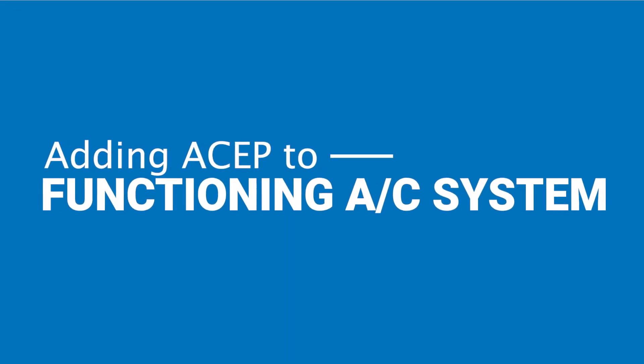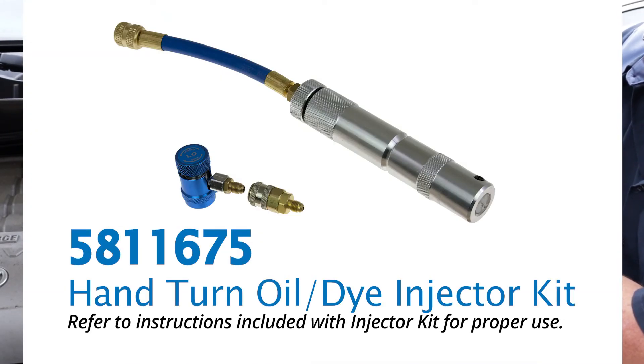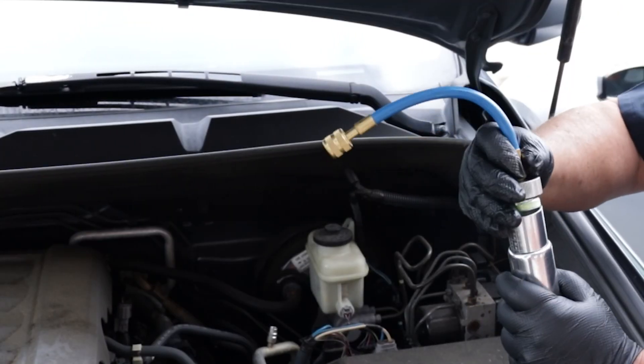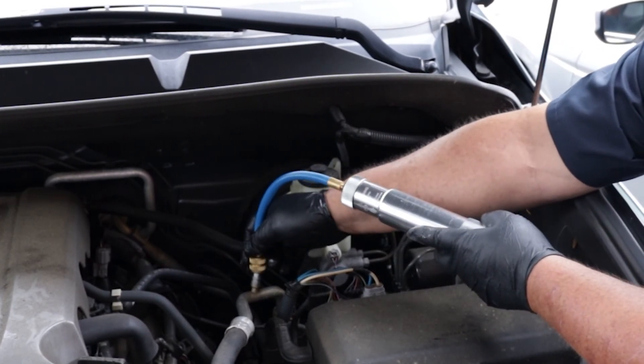If adding ASEP to a functioning AC system, simply pour the one-ounce ASEP treatment into an oil injector like GPD's hand-turn oil and dye injector kit, 581167-5. Connect the injector to the AC service port and slowly turn the handle until the ASEP treatment is fully injected.